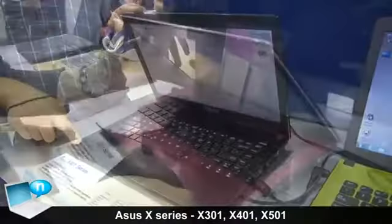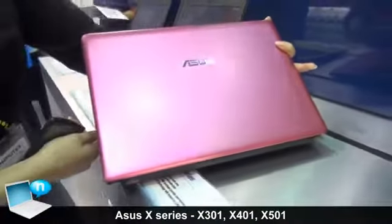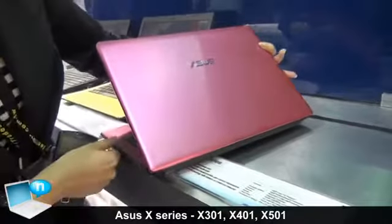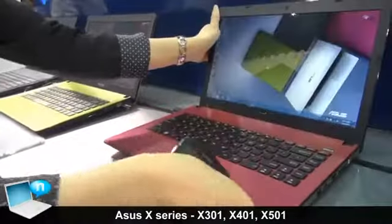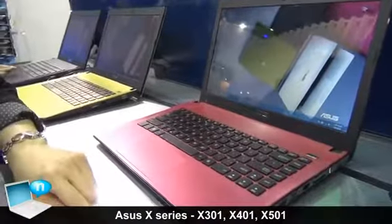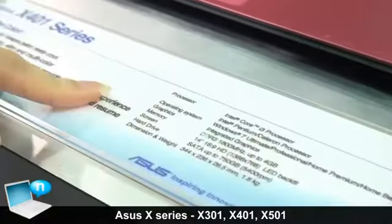For our X-Series we are targeting the mainstream market, so we have a very simple design. Users can choose the color they like with comparable performance. Here you can see the specs — we have i3 and also Pan10, and several models.